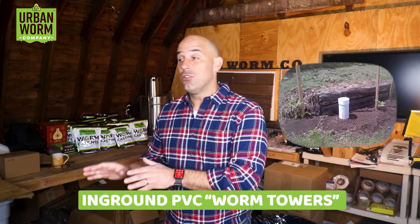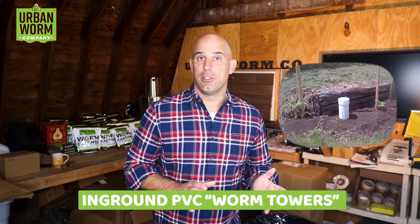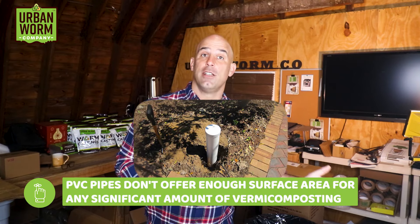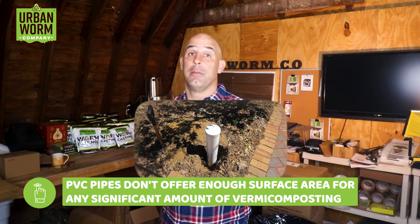One of the first things I learned about when I started vermicomposting were those in-ground PVC worm towers. You can check out a separate video on why I think they don't really work — to save you a click, vermicomposting is dependent on surface area, and the openings of PVC pipes don't provide enough surface area to do any significant amount of vermicomposting. But large in-ground composters do have enough space and they're super forgiving.